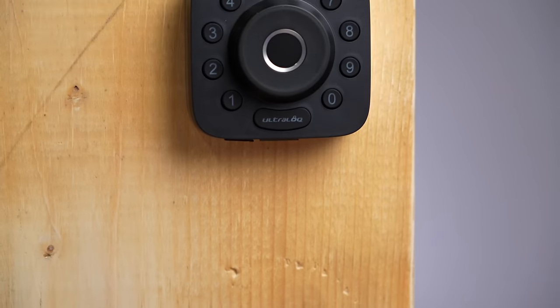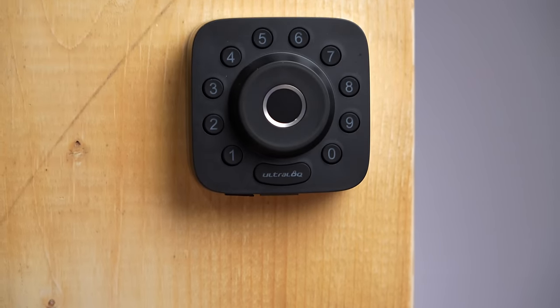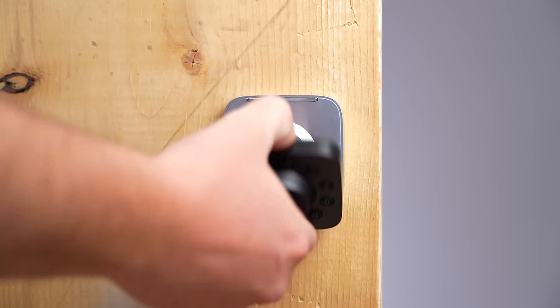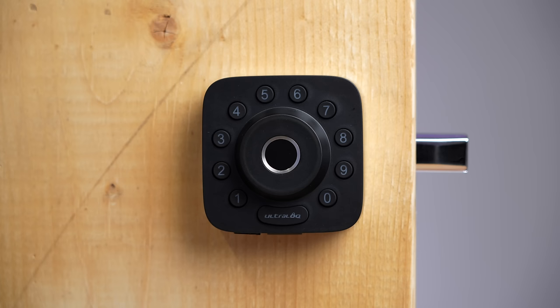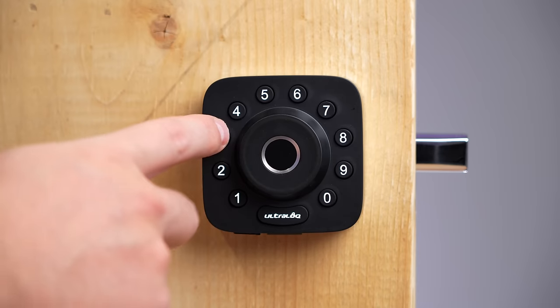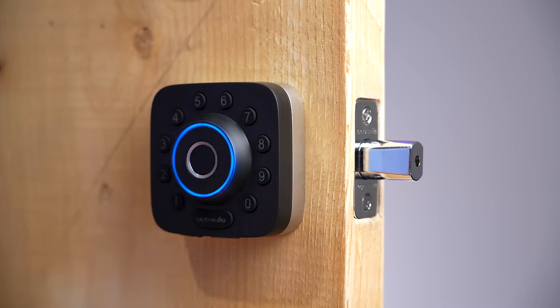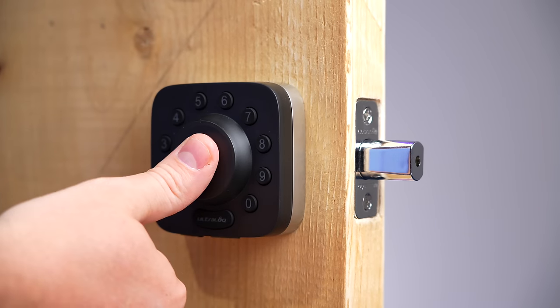If you like a fingerprint sensor but want Z-Wave for more compatibility, check out the Ultraloq. It's nice and compact because it hides a spot for the physical key right behind it. The buttons are physical and easy to press, but you do have to click the Ultraloq button on the bottom after typing in the code, which might be confusing for visitors. The fingerprint sensor is not that great — it didn't work with any water on my finger and sometimes just didn't recognize my finger at all.